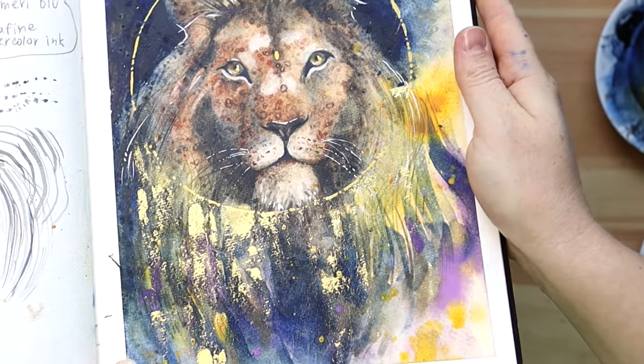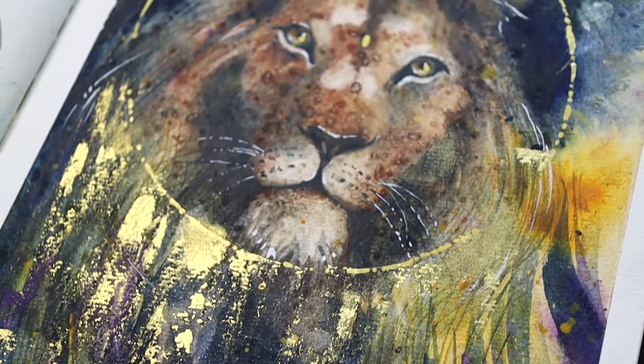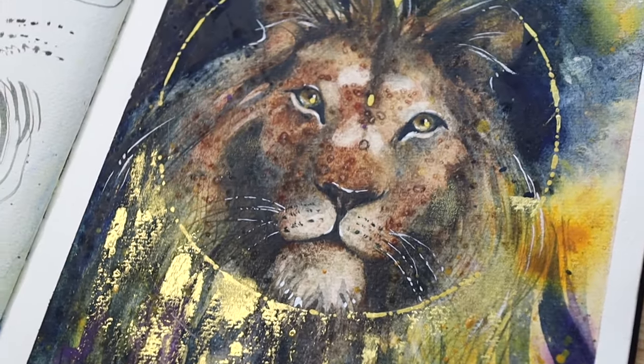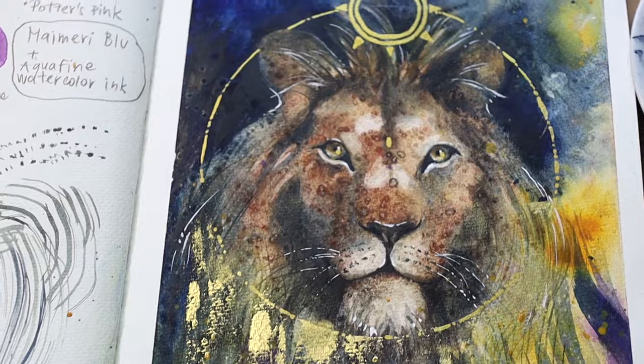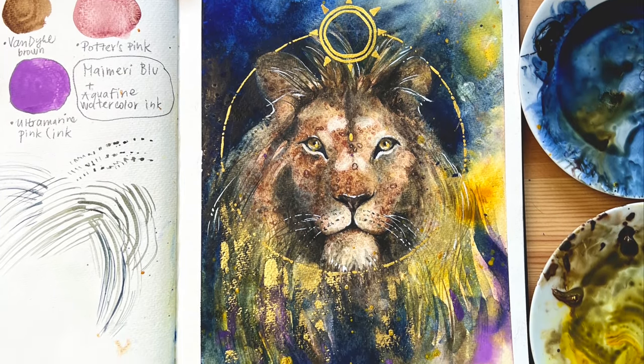I sincerely hope that you enjoyed today's examples — go create some more with these techniques, and I can't wait to see them. By the way, in the following lesson I will share with you more examples, this time on stylized portraits. So I will see you there.